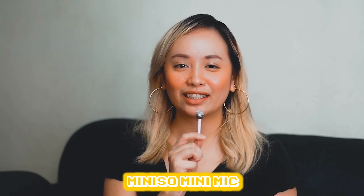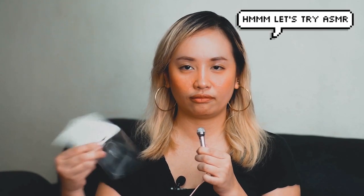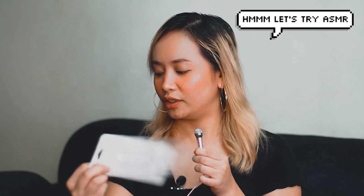Hello! How cute! Mic test. So this is the mini mic from Mumuso. I'm looking at my audio recorder right now and the spike looks like it has a pretty good audio recording. So I'm hoping it works out well.